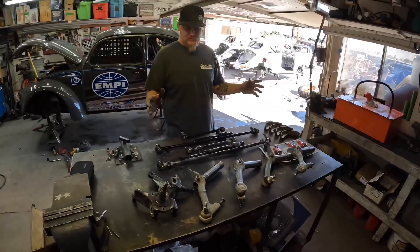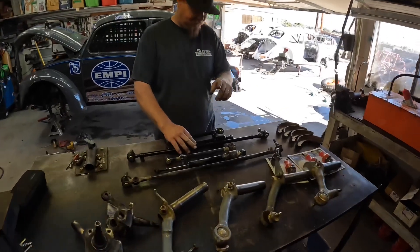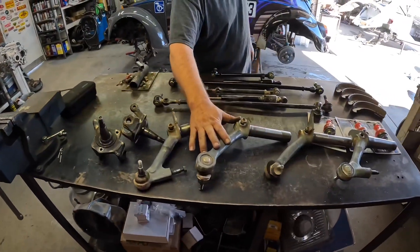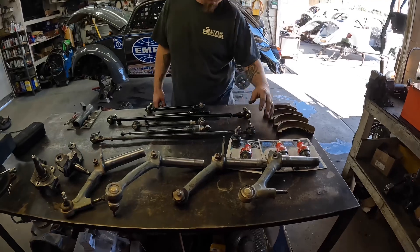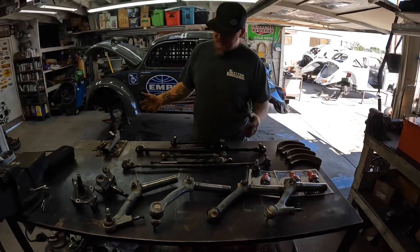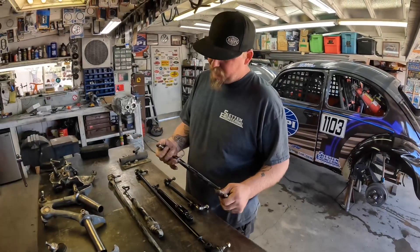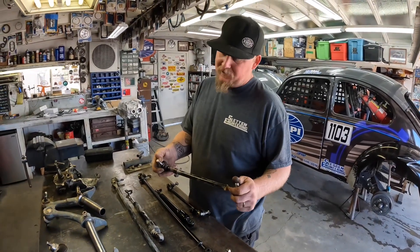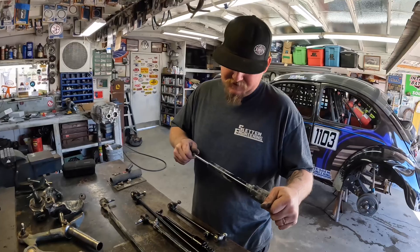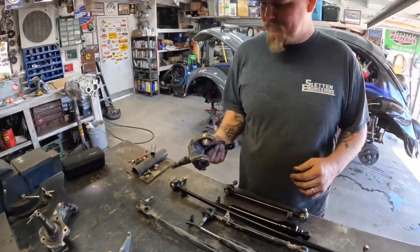These are the parts we took off the front end of this car — starting with tie rods, steering dampener, spindles, upper and lower arms, and some fresh parts: ball joints and brake pads. Let's start with the tie rods. The play in them doesn't feel bad, but they don't always just wear out — they end up shearing on you and you'll shear the stud right off. The steering dampener, after so much use, starts to get a little air in the system and you lose your damping.